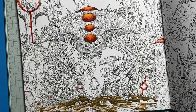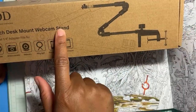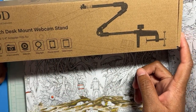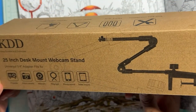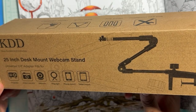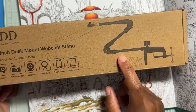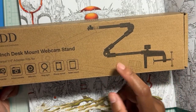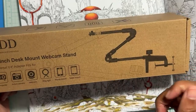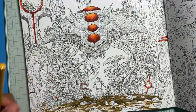I don't know what I did with the box, but here it is — they call it a desk mount webcam stand. There were two options I was trying to choose from. I went with the cheaper one because he said to send whichever I wanted, and if this doesn't work out I'll return it and get the other one. They looked the same — one was just a little cheaper.